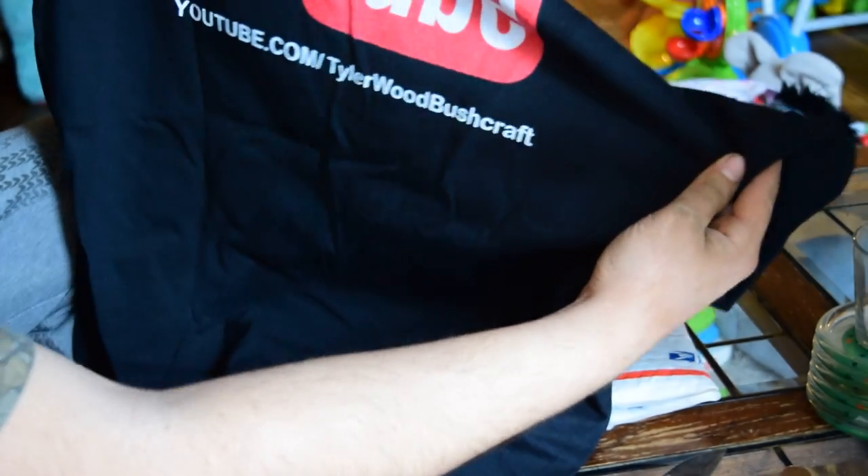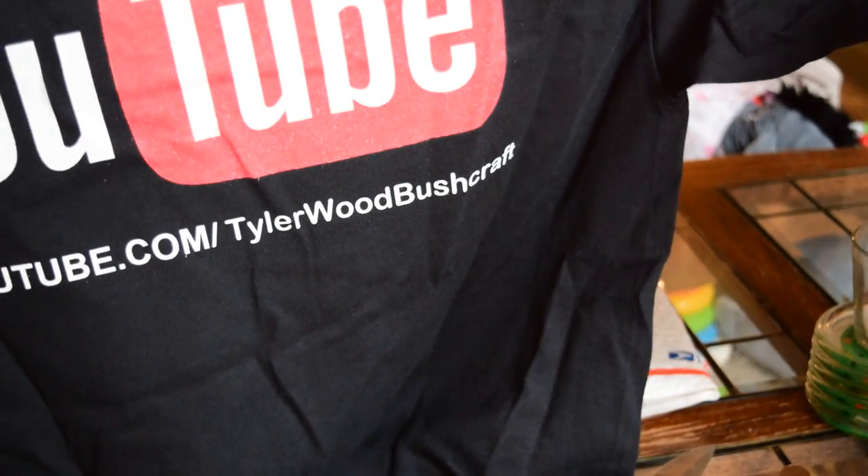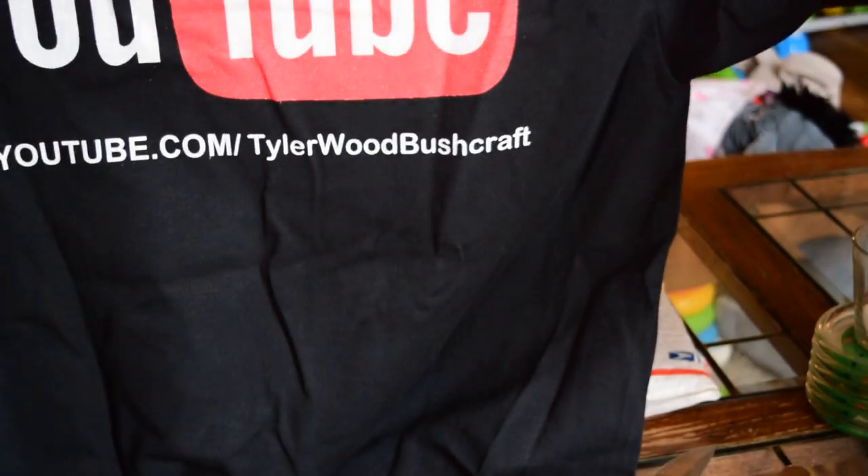I don't know if you guys can see that — a YouTube shirt with my YouTube URL on there. Awesome, cool.